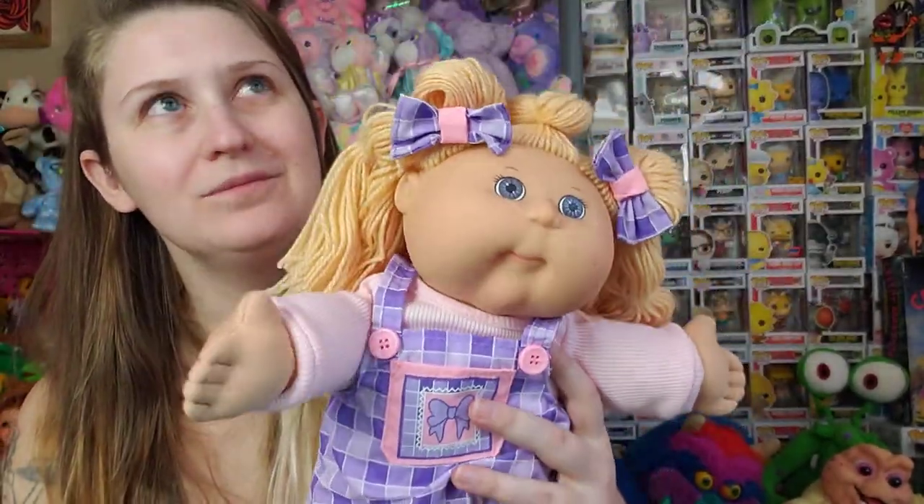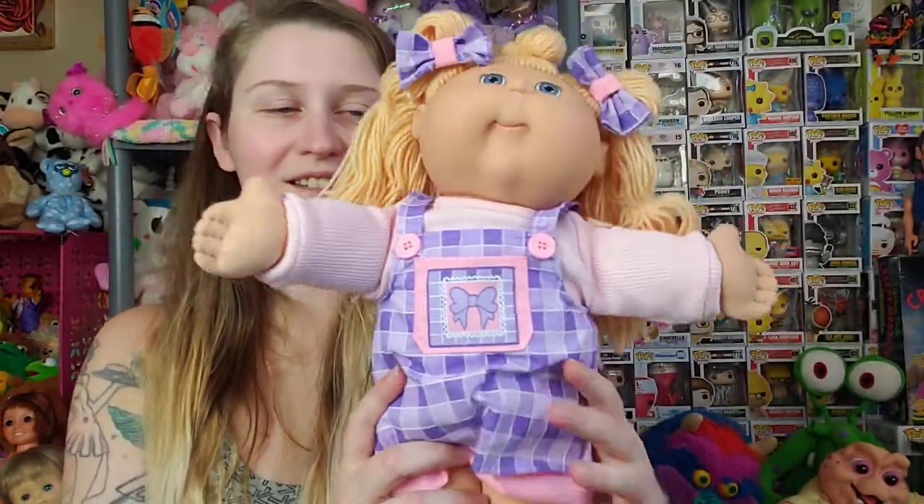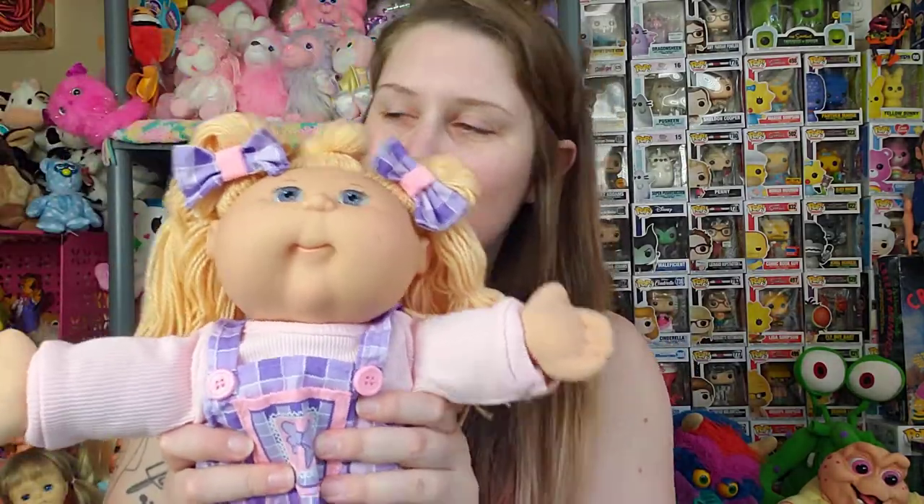I named her Jellybean — the other one's name is Gumdrop, sorry. I have a lot of these and I get mixed up on the names a little bit. But this is Jellybean. She came right around Easter time.